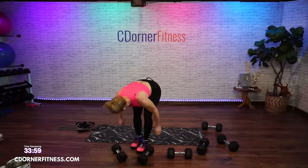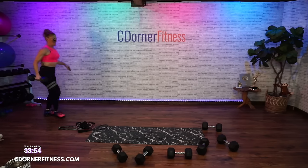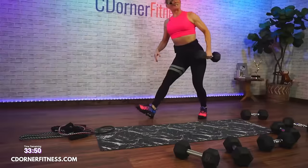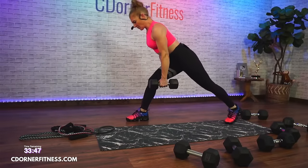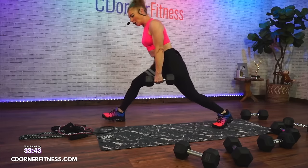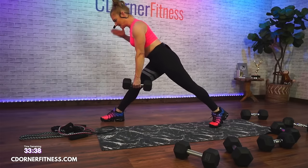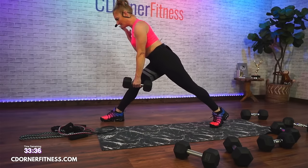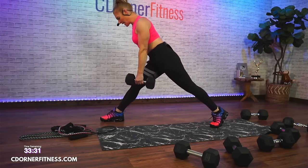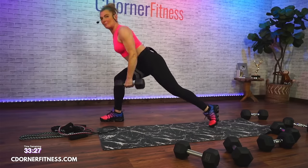Next move — I'm going to use a 20-pound dumbbell. Left leg is forward, you're on the back toes, back heel is up. You're going to straighten and stay at a 45-degree angle, then go down, then row, and down. So it's going to be up, down, row, and down. 45 seconds.